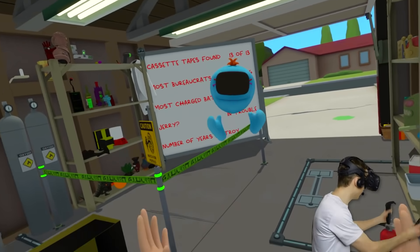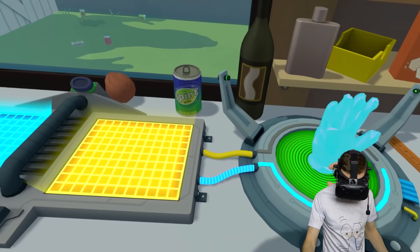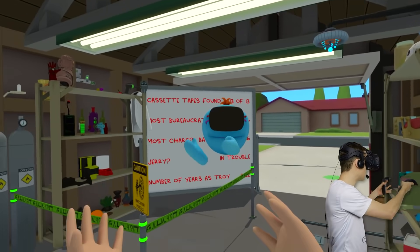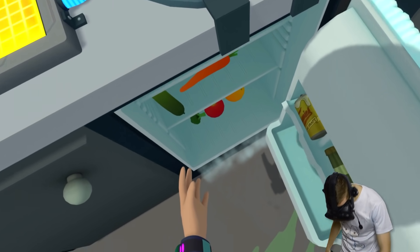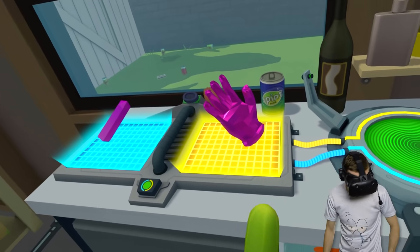Now, in order to make Jelly Mouth, we first need to make a jelly somehow, and then after that a mouth, and combine the two. And how do you make jelly? Well, with some food, of course. Let's check this out, guys.